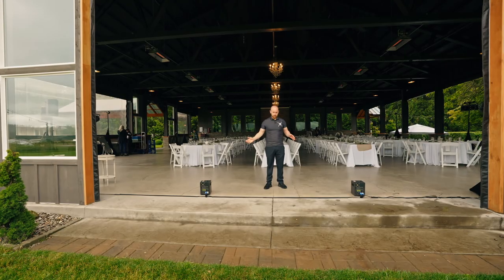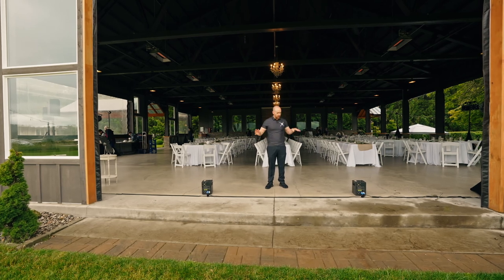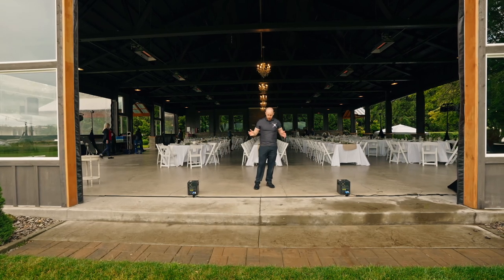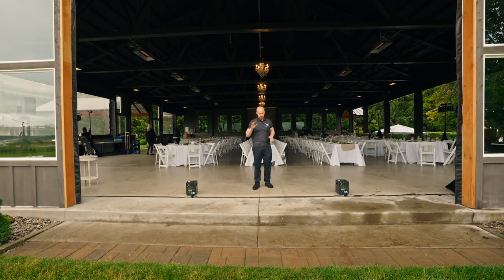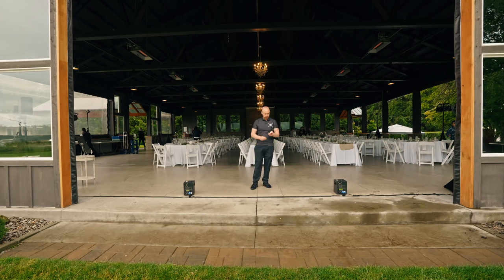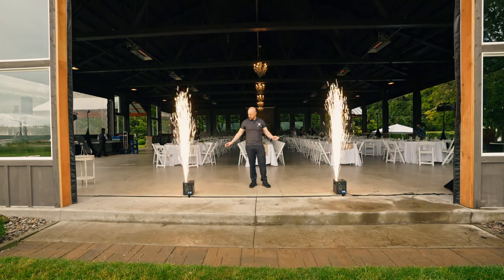Now we're going to do a demonstration of what these look like. After these have been heated up for about 15 minutes they're active and ready to go. When we first show up we'll do a test run beforehand — we've got about an hour before the wedding starts so we're going to test run and make sure everything is working correctly, so that way when we turn these on for the event they're ready to go. Today I'm going to do it by remote, and we have a couple different heights — so this is our first height so you guys can see.